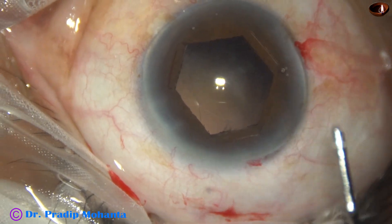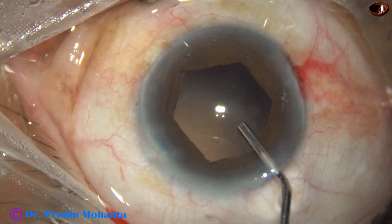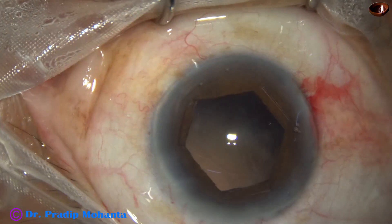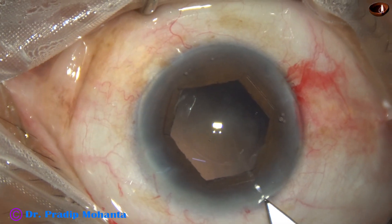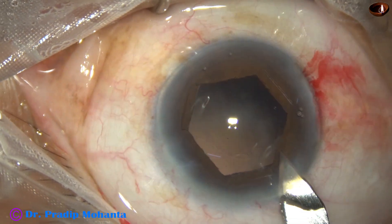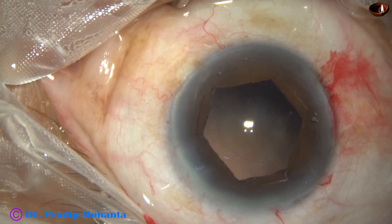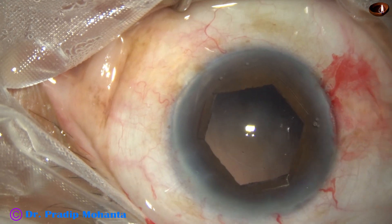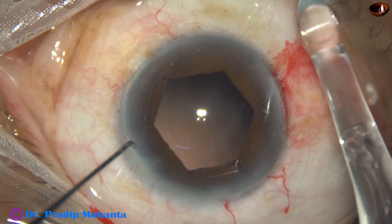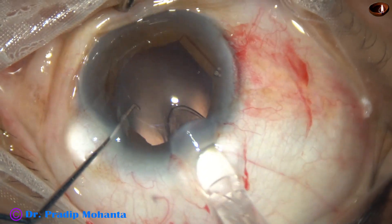Cortical cleanup has been done. I now inject viscoelastic to fill the anterior chamber and fill out the capsular bag. I enlarge the main wound a little more because of the B-Hex — whenever B-Hex is in place, I enlarge the main wound to about 3 millimeters so that the tip of the cartridge goes beyond the flange which is over the iris.